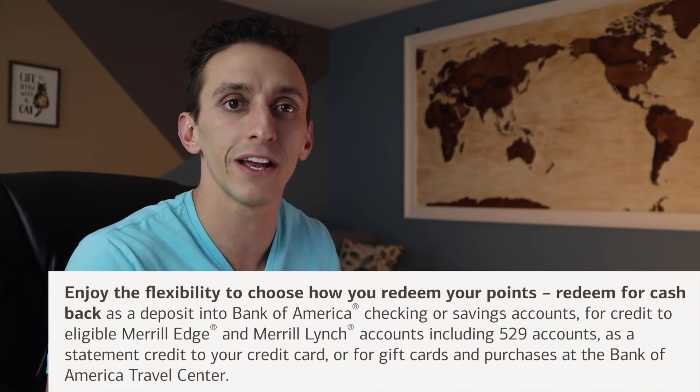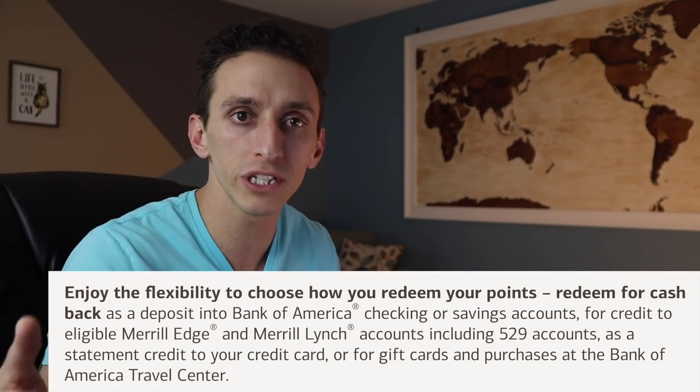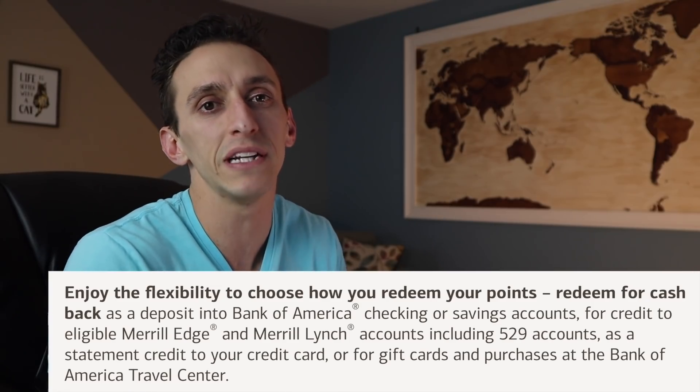Taking a look at the annual fee: the premium reward credit card comes with a $95 annual fee, and that's not waived in the first year. It also comes with no foreign transaction fees. But even with its $95 annual fee, it does have some benefits that could make this card worth it. When it comes to redemptions, you have a few options, but they all involve cash back. While Bank of America advertises this card as points, you can redeem your rewards into your Bank of America checking or savings account, put it into a Merrill Edge or Merrill Lynch account, get a statement credit, or redeem them for gift cards. Personally, I'm just going to end up putting this money into my account.